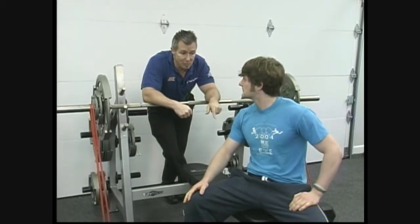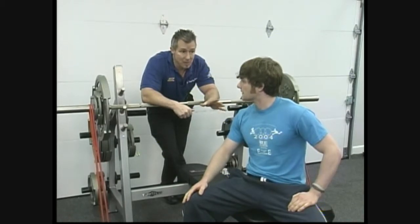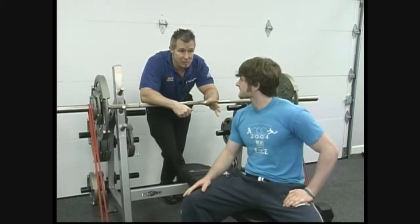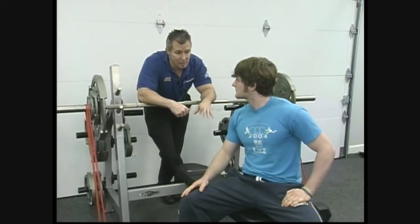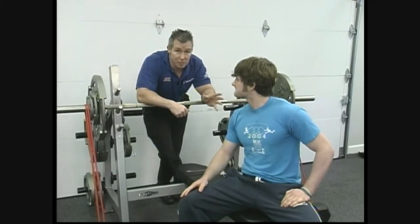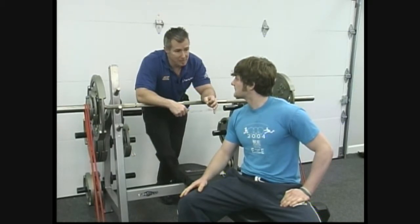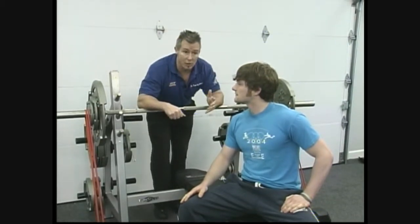How much rest would I recommend? I'd say a minute minimum. In a minute's time you're gonna get 90% recuperation; in 3 minutes you get about 100% recuperation. But the idea of not going too long is it forces you to recruit other fibers. As you activate those fibers, you develop the nervous system and have the potential to become stronger.